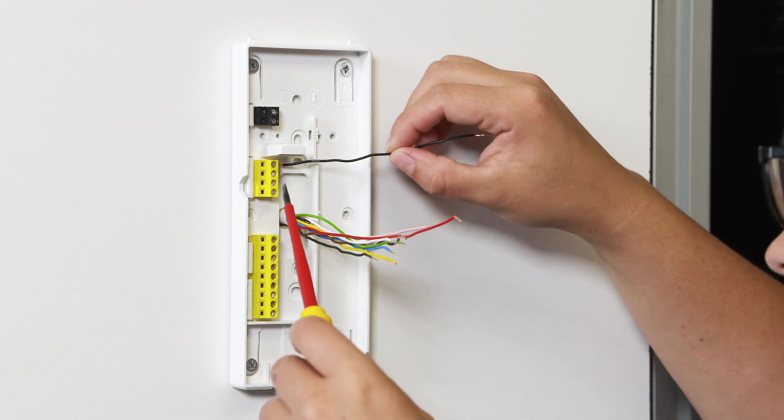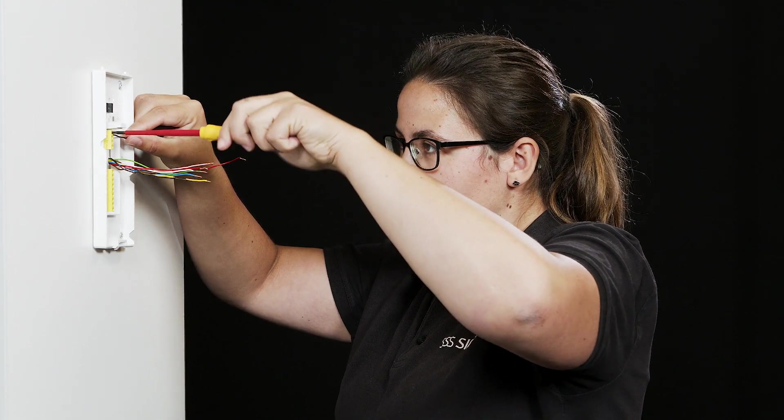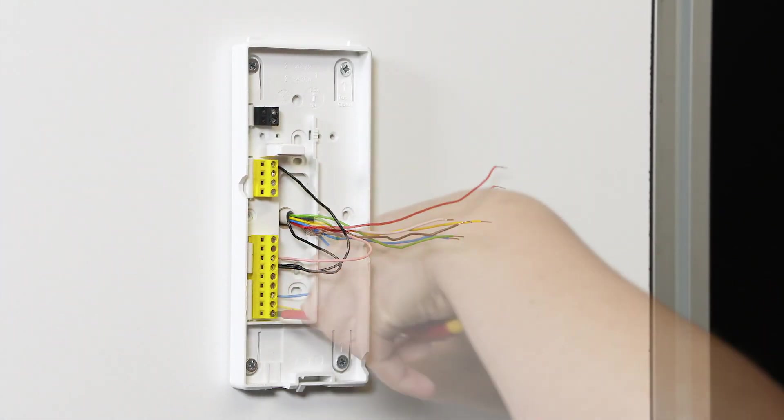Now use the mobile phone photo or the notes you made earlier to connect the wires. The terminal markings are on the side of the terminal blocks.